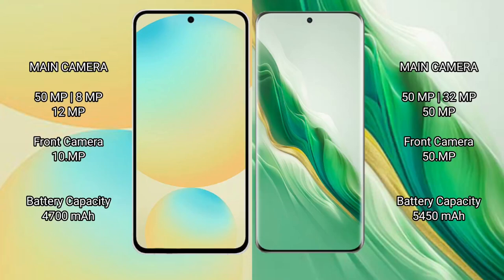Samsung Galaxy S24 FE features a triple camera setup: 50MP plus 8MP plus 12MP, and a 10MP front camera. Honor Magic 6 features a triple camera setup: 50MP plus 32MP plus 15MP, and a 15MP front camera.